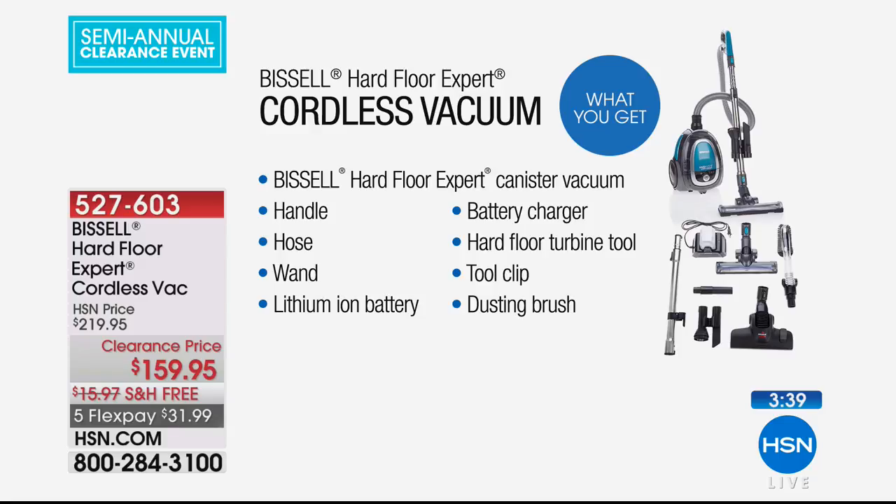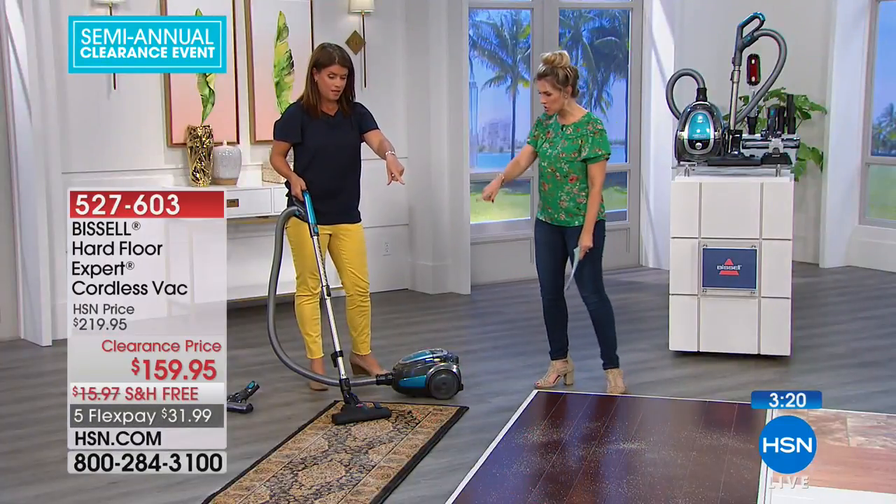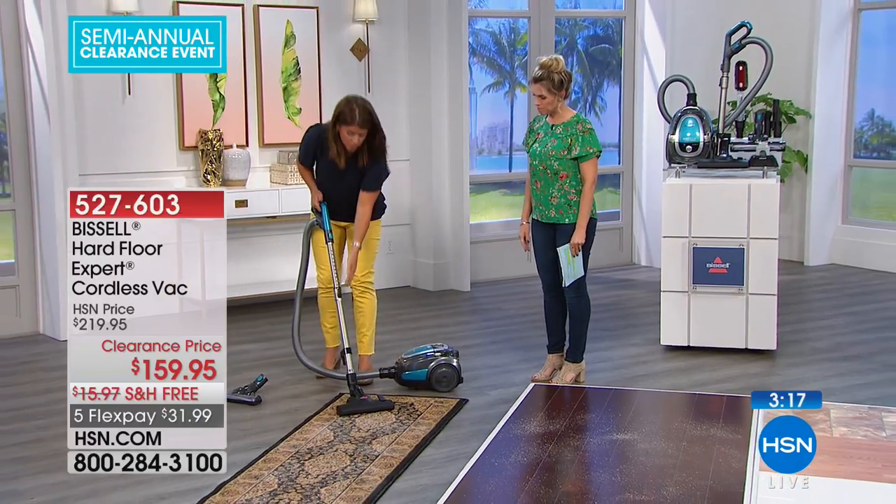It's a vacuum and it's six pounds. Think about your vacuum that you currently have — you don't use it because it's attached to a cord. You can't go up and down the stairs, you can't go room to room. And then the other thing is it's heavy. This is six pounds and it's cordless and you're still getting the power of Bissell. It not only does the hard floor surfaces, but with the attachment you can also do your low pile carpets, low pile rugs or runners.